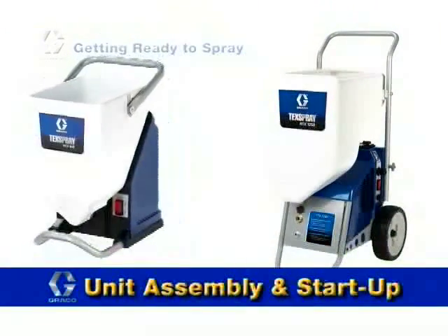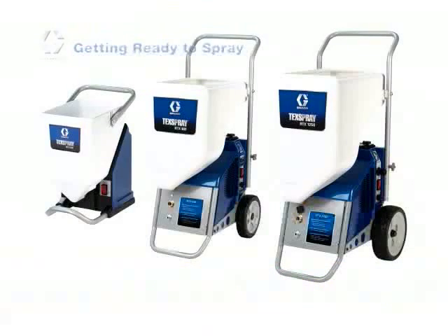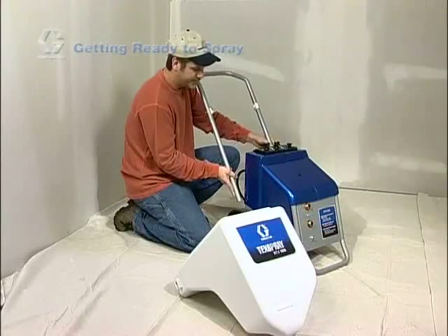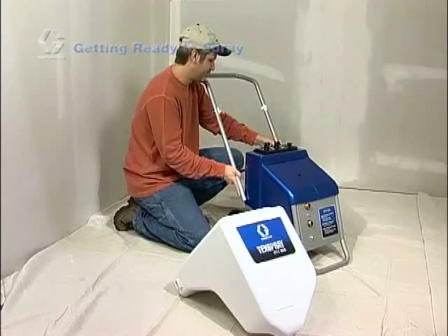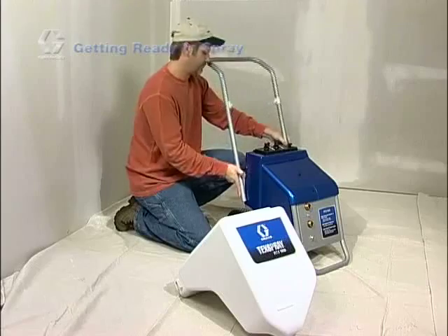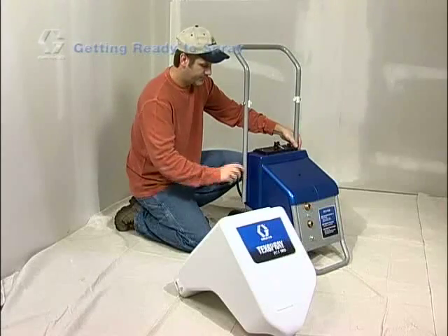Assembling your new sprayer couldn't be easier. If the sprayer you purchased was shipped with the hopper and handle removed, there are just a few simple steps to follow. First, with the angled portion of the handle pointed toward the back of the sprayer, insert the pin on one side of the handle into the through hole on the side of the sprayer. Next, gently spread the handle outward and then insert the pin into the through hole on the other side of the sprayer. Now, simply screw in the threaded star knob to secure the handle in place.